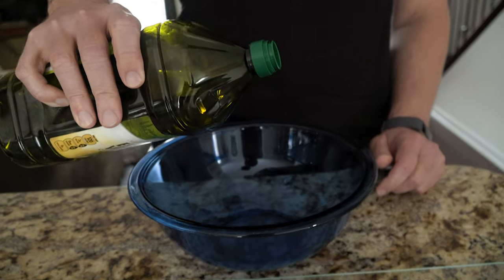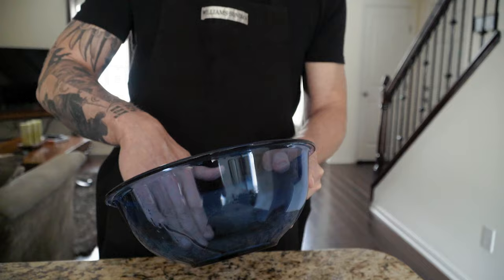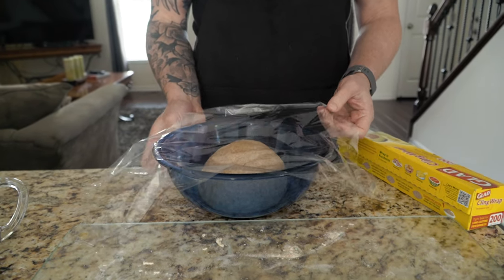Once you've worked your dough to the point that it is smooth and elastic, you're going to form it into a ball and take a bowl and drizzle it with just a little bit of olive oil. Take your dough, put it in the bowl, then cover it with either a damp towel or plastic wrap — not tight, just loose — because you do want some air to get in there. Put it in a warm area with no draft, no wind, no vents. Let it rest and rise for about two hours.